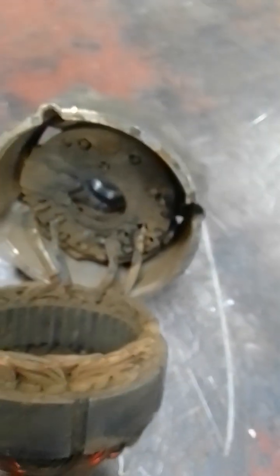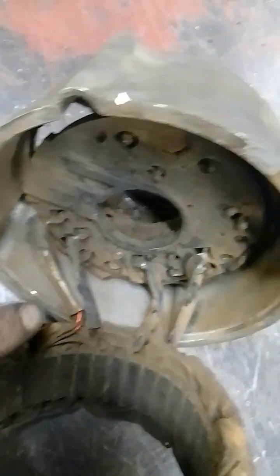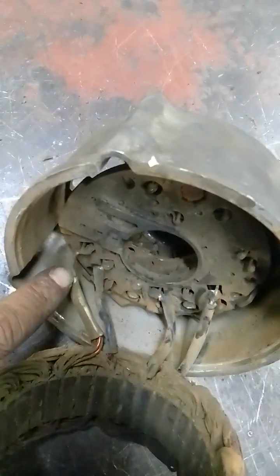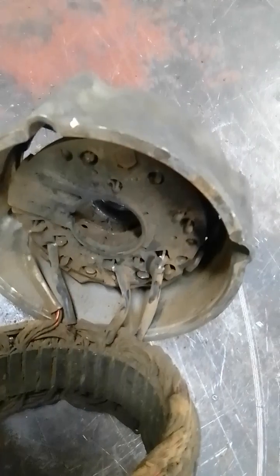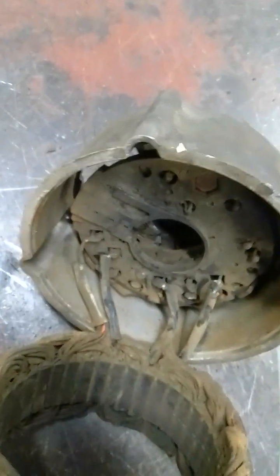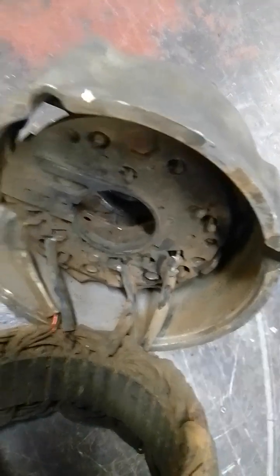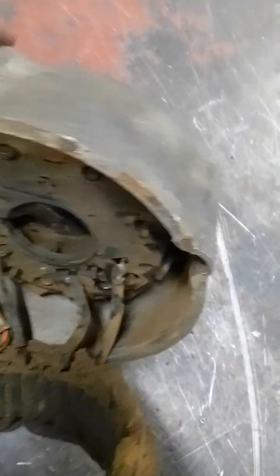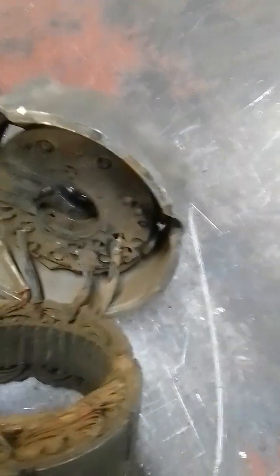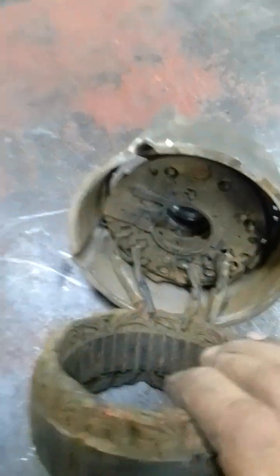For e-bikes I prefer delta. To convert to delta, disconnect the three coils, loosen the common wire, and use a multimeter to find which wires are pairs. Then split those coils and connect them in series: the open end of coil one goes to coil two, the other end of coil two goes to coil three, and the other end of coil three joins back to coil one. This gives you three connection points — solder leads onto those and you have a delta configuration.